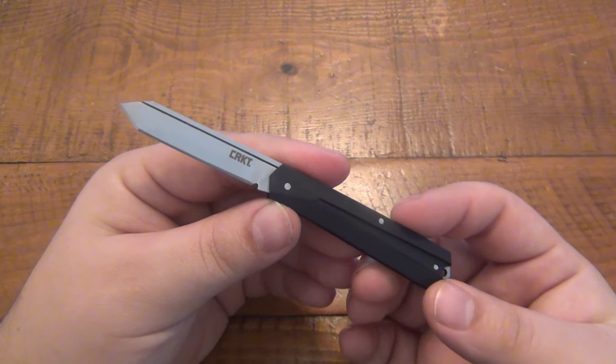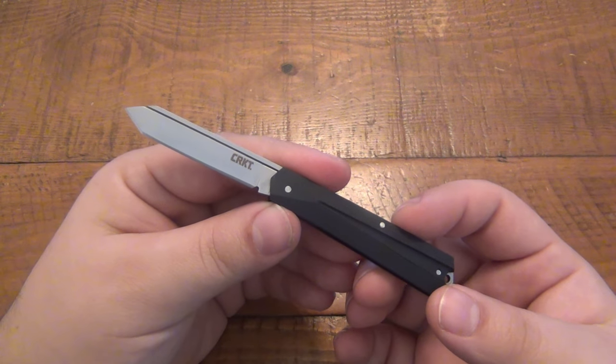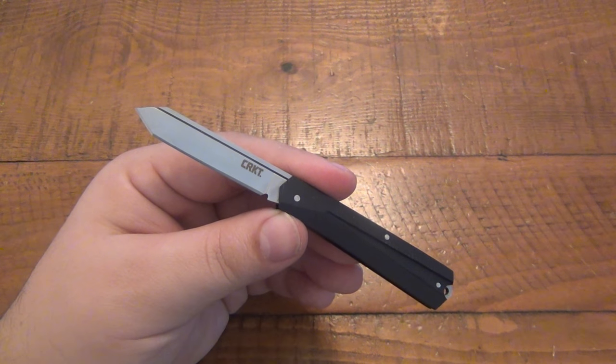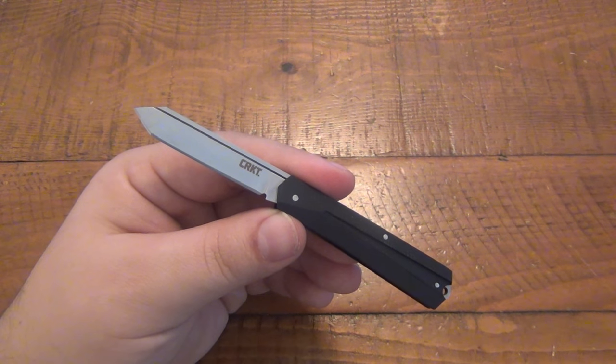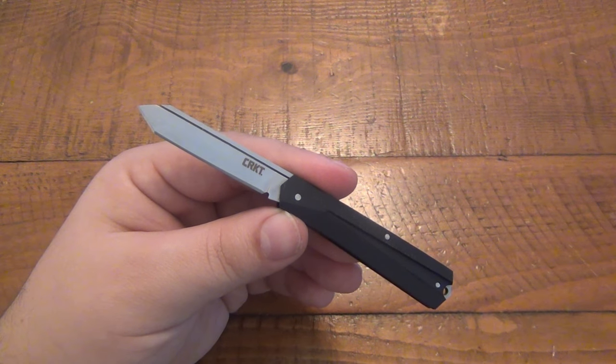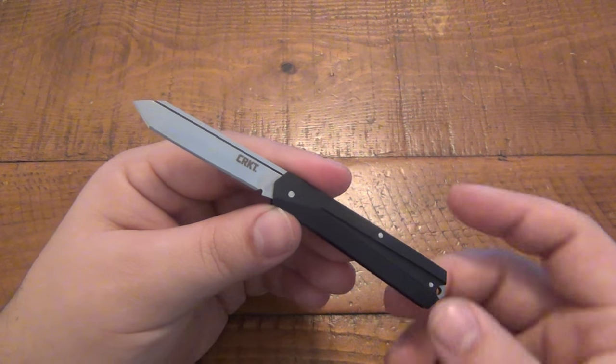Speaking of price, this one actually has a pretty big range. I've seen these as cheap as $20 and as expensive as $40. You don't usually see a range that big — usually it's like a $10 or $15 difference. For argument's sake let's say it's a $25 to $30 knife.